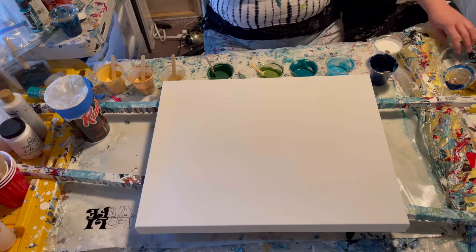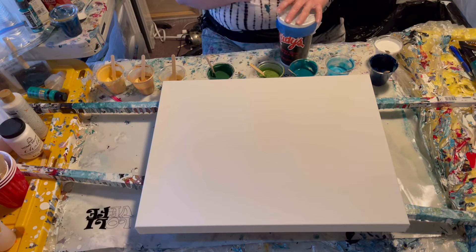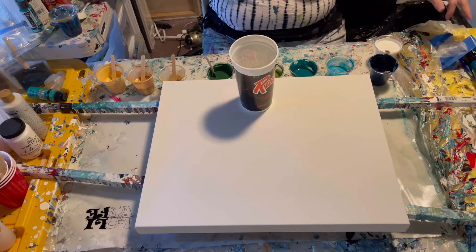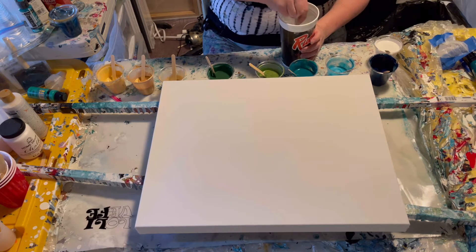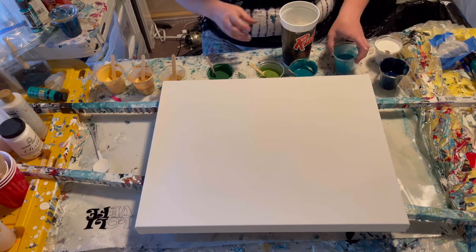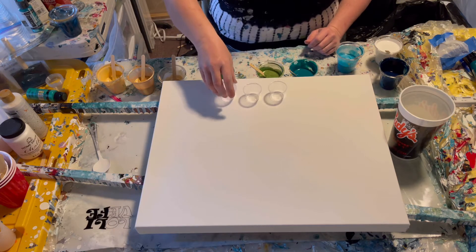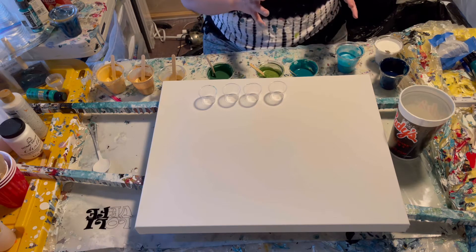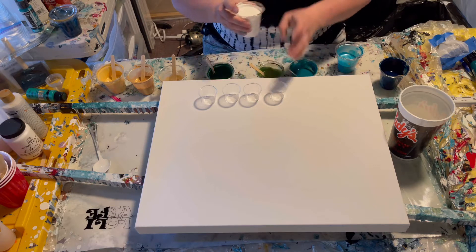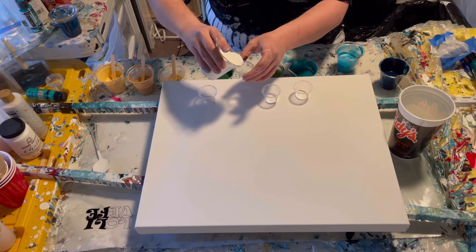I'm using a 16 by 20 level three canvas. I've got my white sealed up in a cup — I don't have a huge amount left, but hopefully between this and all the other stuff we'll have enough. I'm going to make a few little layered cups of stuff using really small cups, because last time I felt like I wanted more negative space. So I'm going to start them each with a little white.